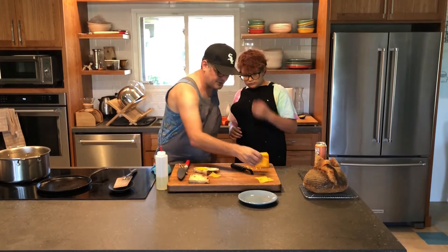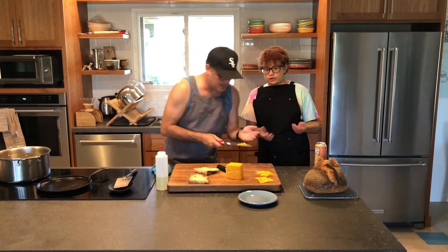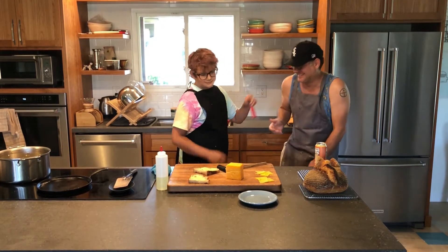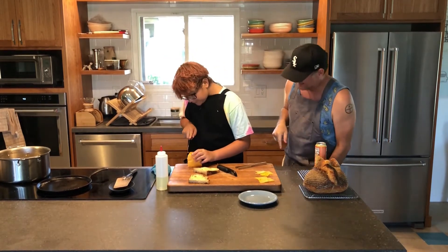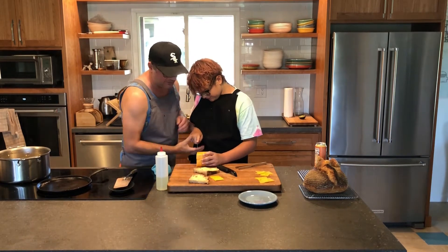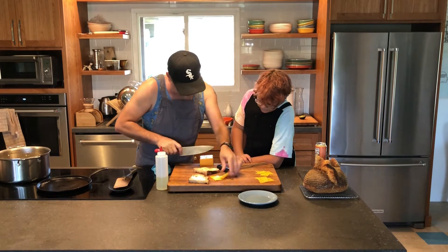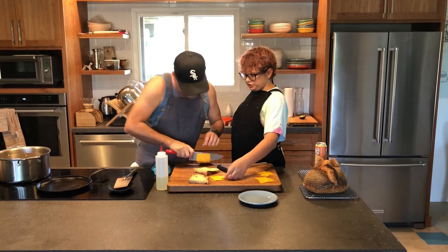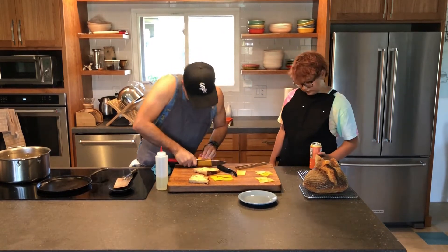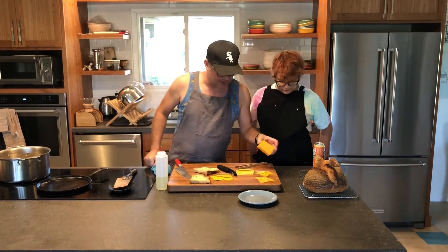Those are two thin pieces for the outside. Now for the middle cheese — do you want to cut the cheese? Yeah, that's gonna cut the cheese right now. They said I couldn't make a cut-the-cheese joke, but I did. Cut maybe three pieces of the thicker cheese for the middle. You don't have to use this bread — this is just homemade bread that mom made. His mom. She's not a Kratz, her name's Lund, but we love her, she's part of the family.